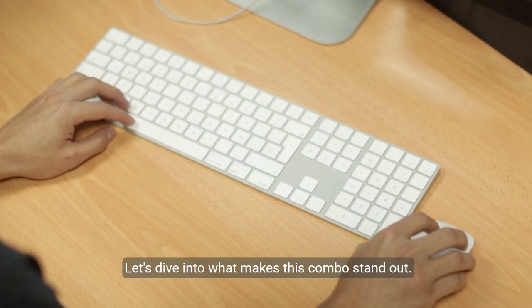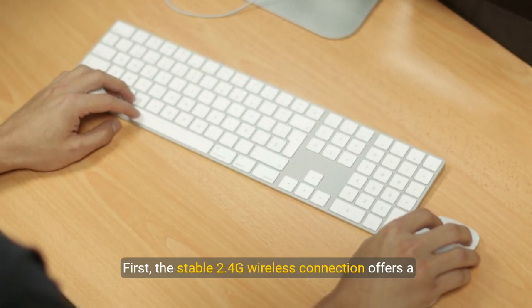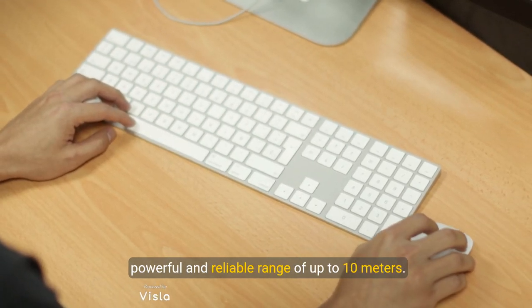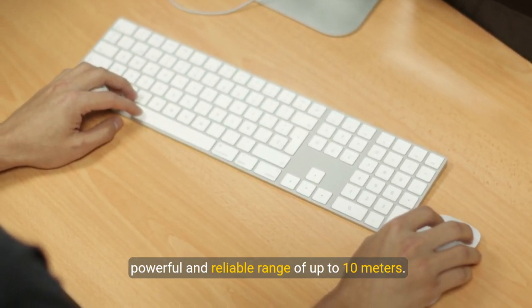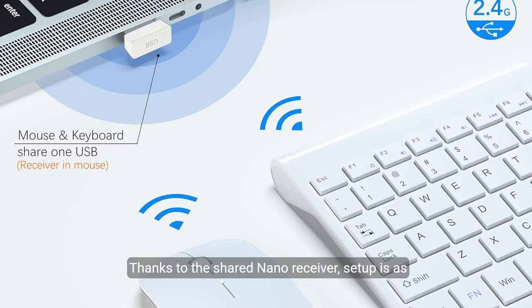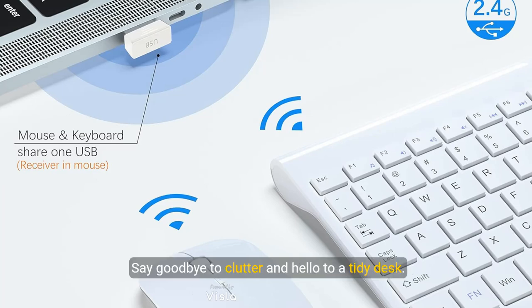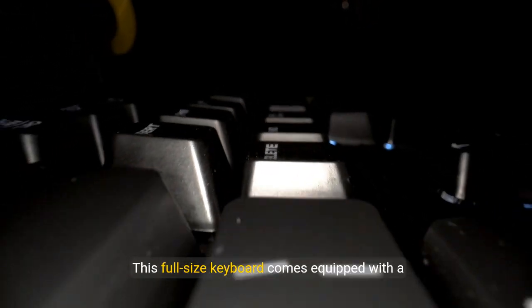Let's dive into what makes this combo stand out. First, the stable 2.4G wireless connection offers a powerful and reliable range of up to 10 meters, thanks to the shared nano receiver. Setup is as simple as plug-and-play — no additional software needed. Say goodbye to clutter and hello to a tidy desk.